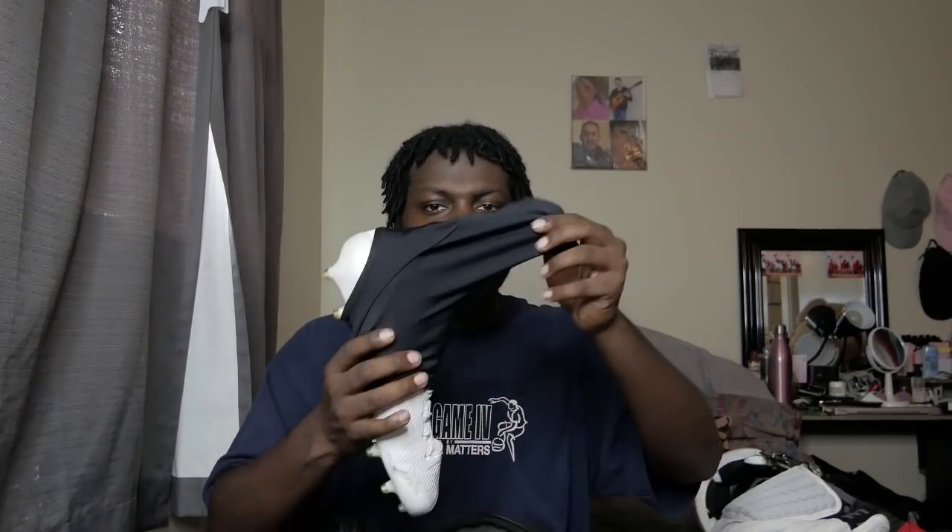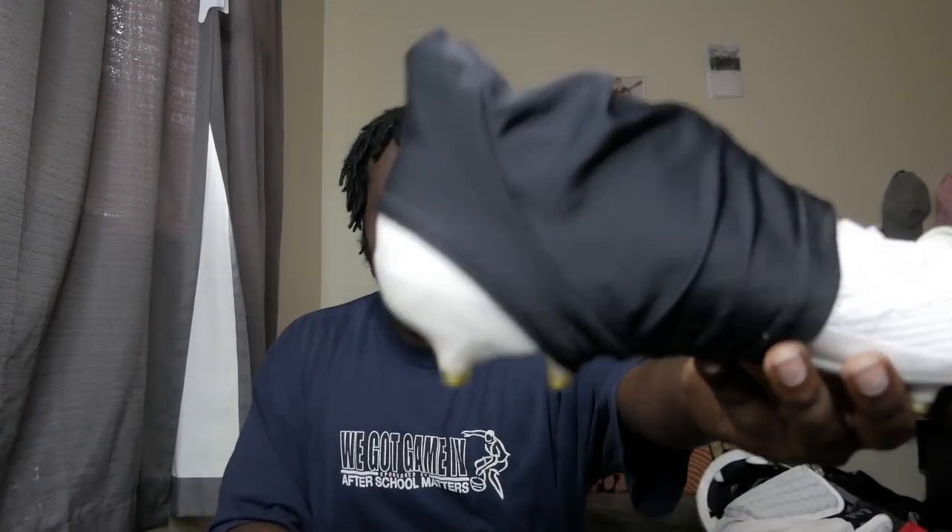I always pack two pairs of cleats. I've seen some crazy stuff happen during games, so ever since then I figured I gotta take two pairs — you never know. I got my Adidas Zero six point ones, my white ones, and I'll be wearing back covers. Spat covers help a lot — it's like a secure fit.